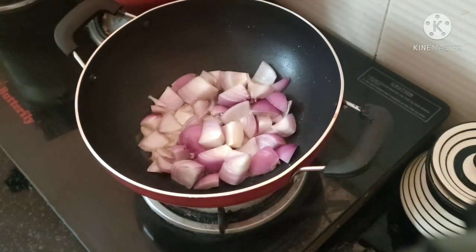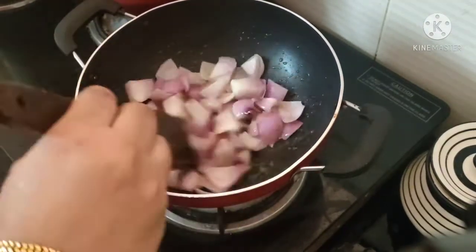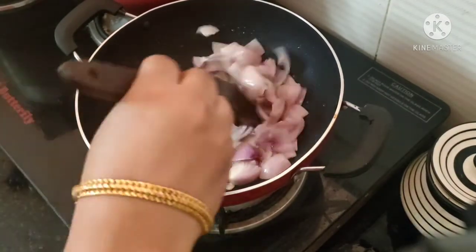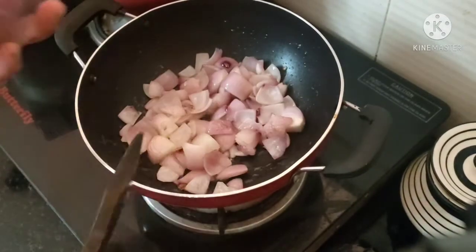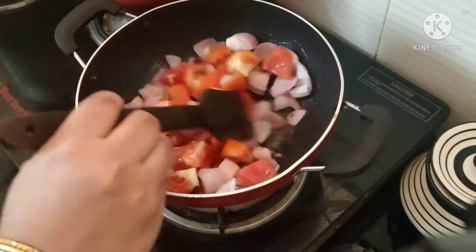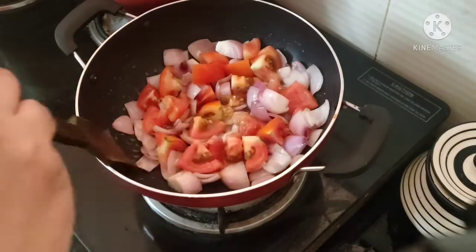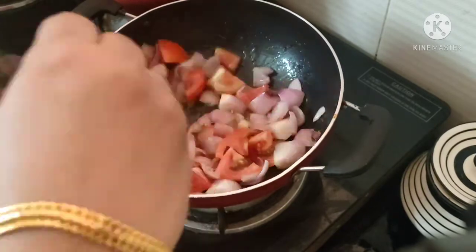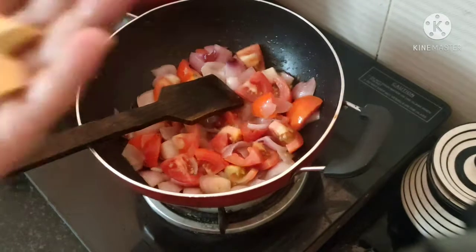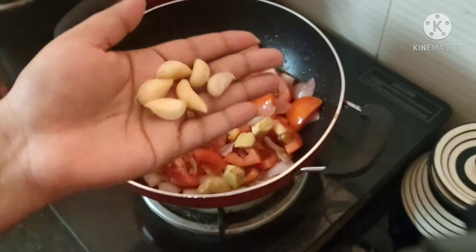I am going to use these two sides. We need to cut it in the cube size.